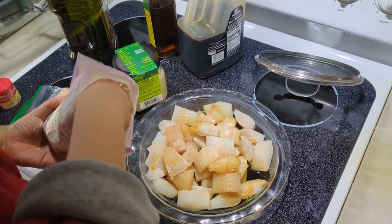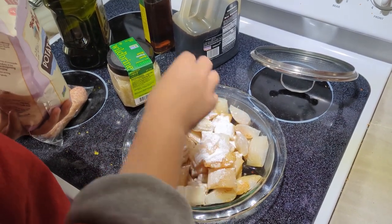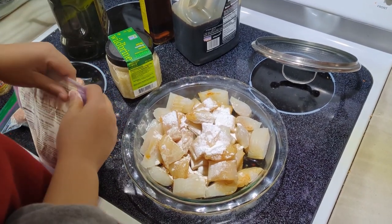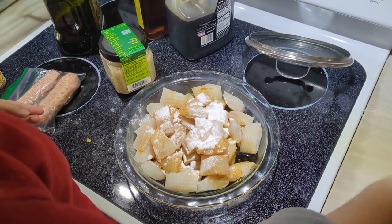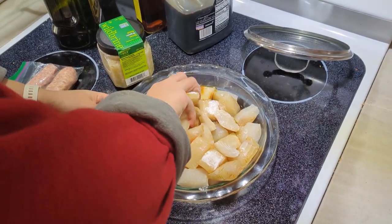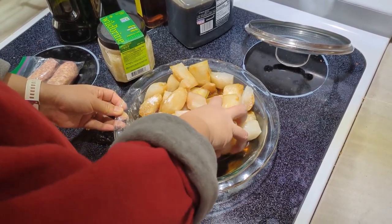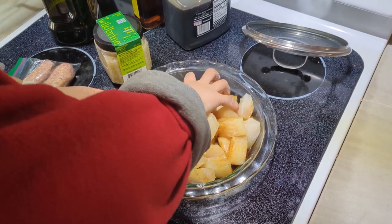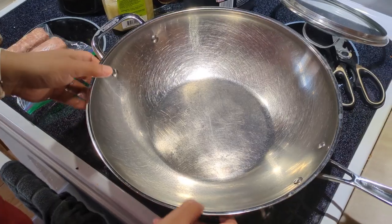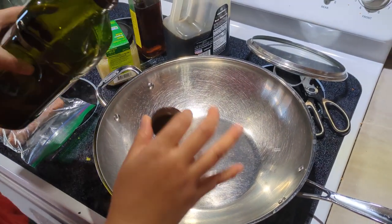One thing you've got to be careful about when making fish stew is you don't want the fish to fall apart. The potato starch helps coat every piece so they hold together. Then massage them a little bit and put them back in the fridge for about half an hour so they absorb all the flavor before you cook.